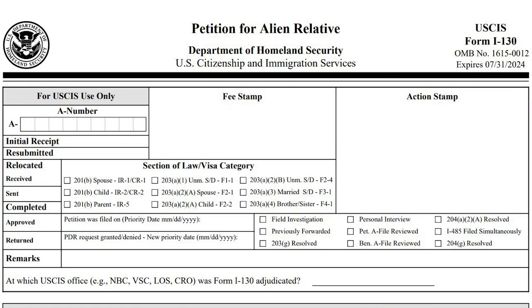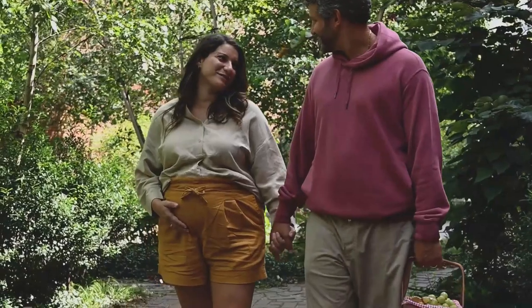The I-130 is merely a visa petition to prove that you have a spouse, a mother, a father, or children. It's a family petition.